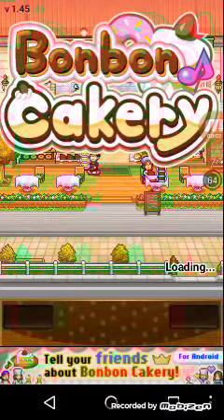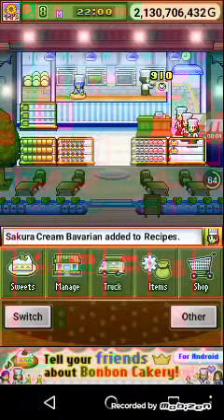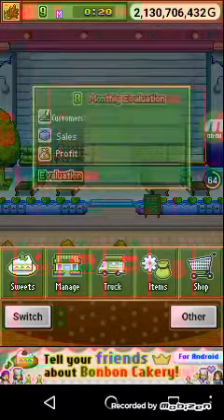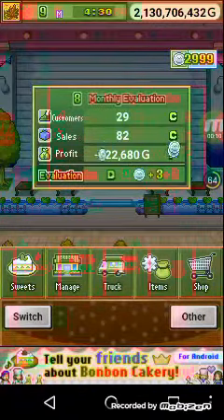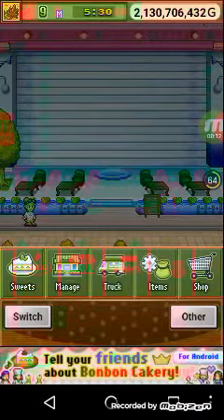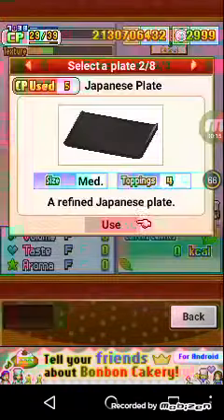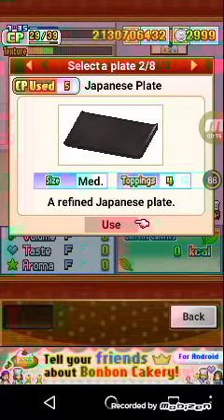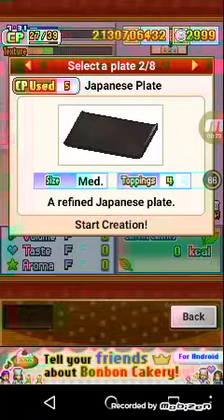Hi guys, I'm here today teaching you how to make a Bavarian. It's just three simple steps. You could choose either a colorful plate or a Japanese plate, and I'm picking the Japanese plate.